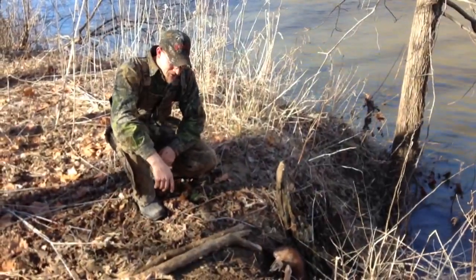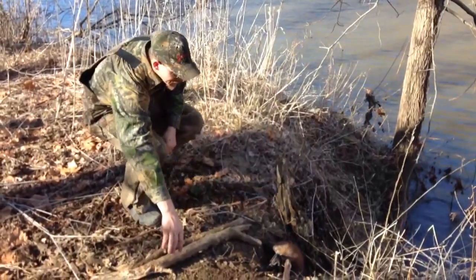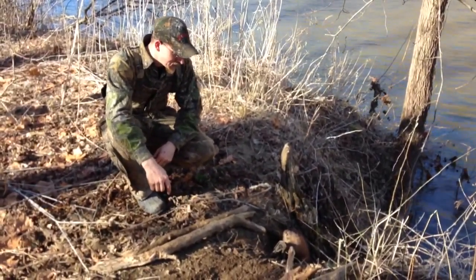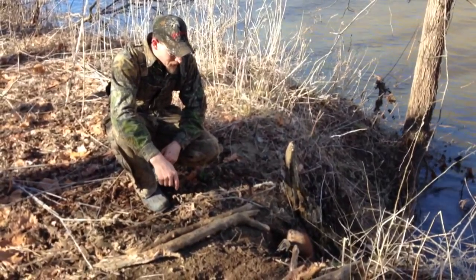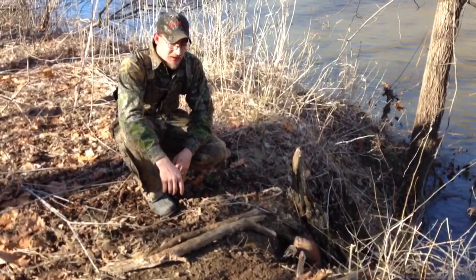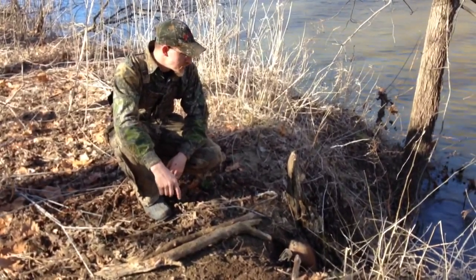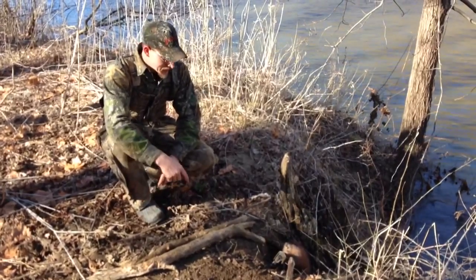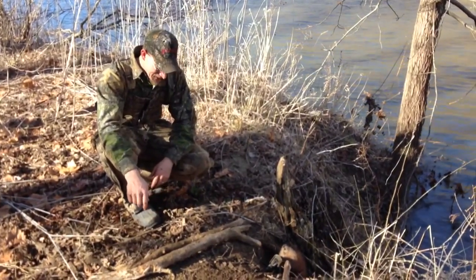Put a dry land beaver set in here, had the trap right here. Yesterday we had a beaver that got into it — it's a Duke number three. Just got the back part of his foot in it. It actually had the tail still in the trap but we didn't have the beaver. I went ahead and re-set it back anyway. He's come back this morning — we got this big giant muskrat in here.